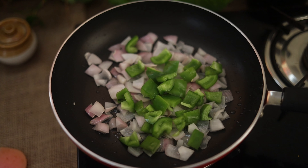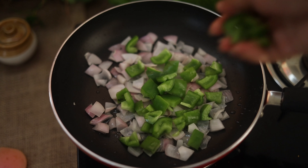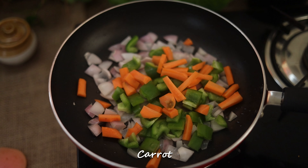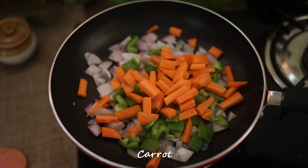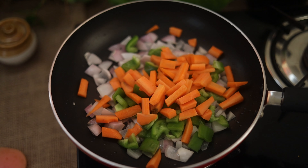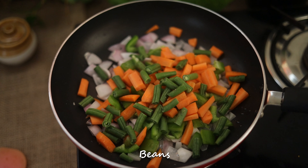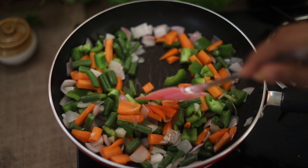I will show you the details. I will add carrots, beans, and onions. So let's fry our egg.